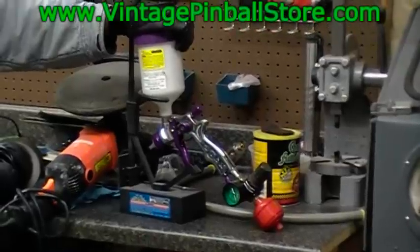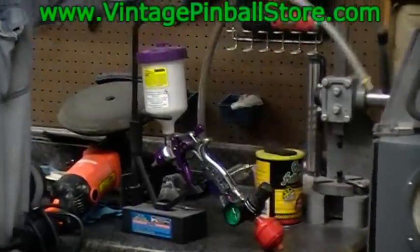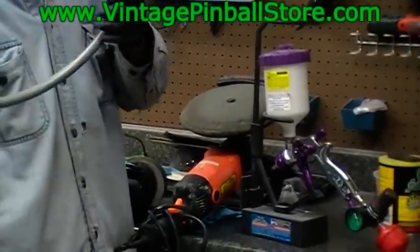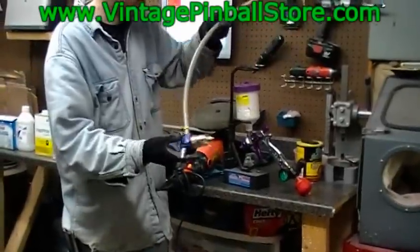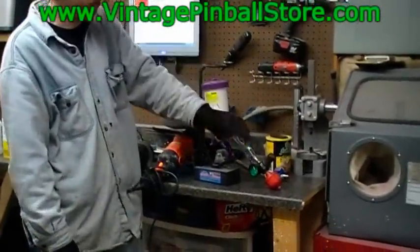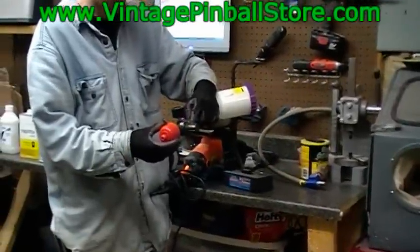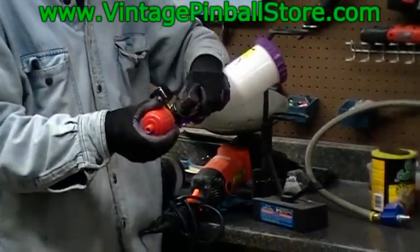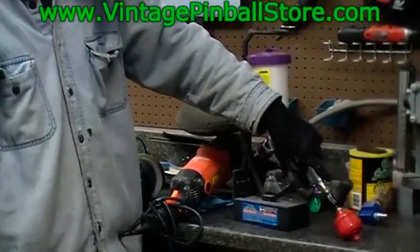I also have a second moisture filter — the first is back on the compressor, and this is my second. When you're at the auto parts store or Harbor Freight, pick up a couple of disposable moisture filters too. These screw right onto the bottom of your gun. Use them once, then toss them out and get another one. They cost a buck or two.